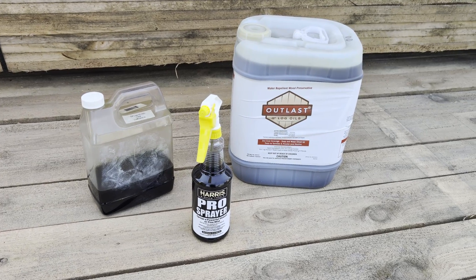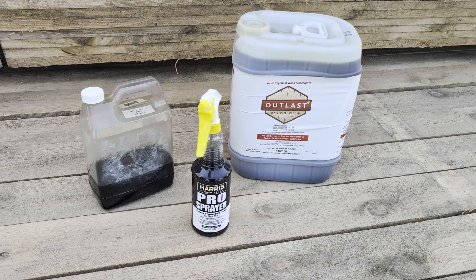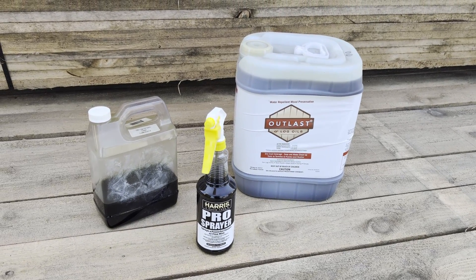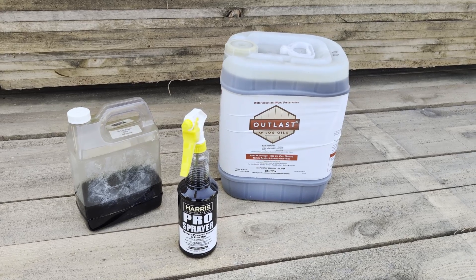Today at Keystone Fence Supply Company we'll be doing a quick overview of Outlast Q8 Log Oil and how it can be applied to your end cuts on the fence line.